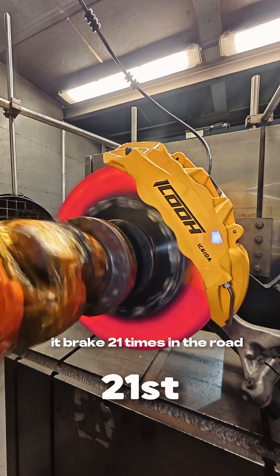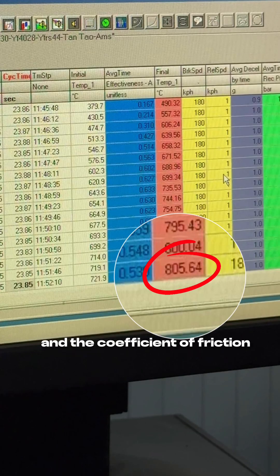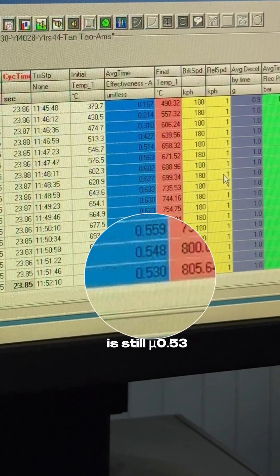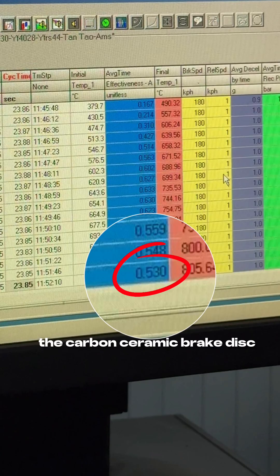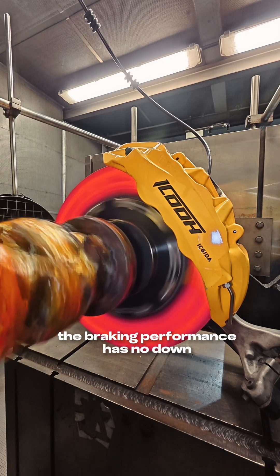It has braked 21 times. The temperature has not reached 805 degrees, and the coefficient of friction is still 0.53. The KAMOSOMI brake disc has turned red. However, braking performance has not gone down.